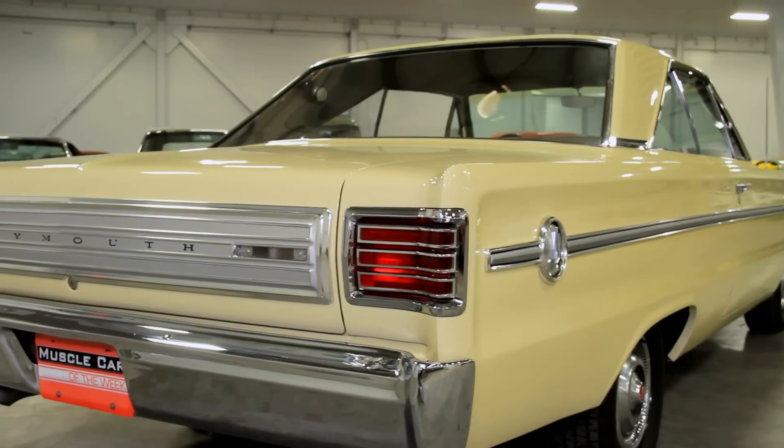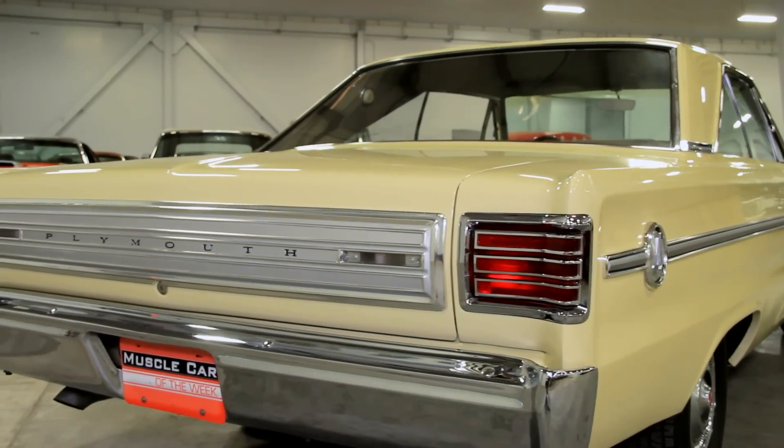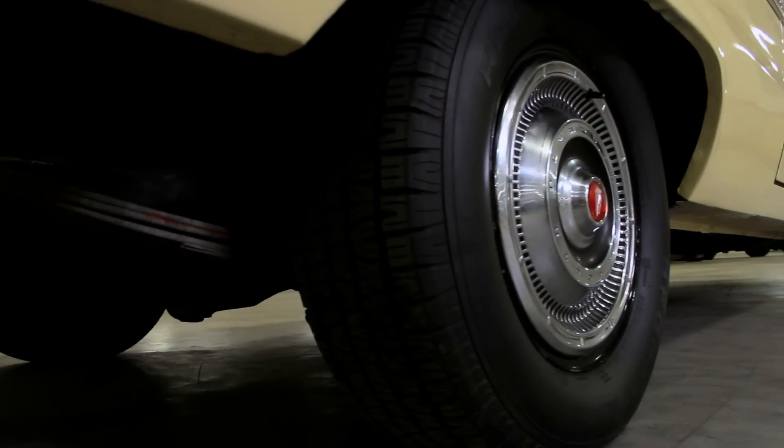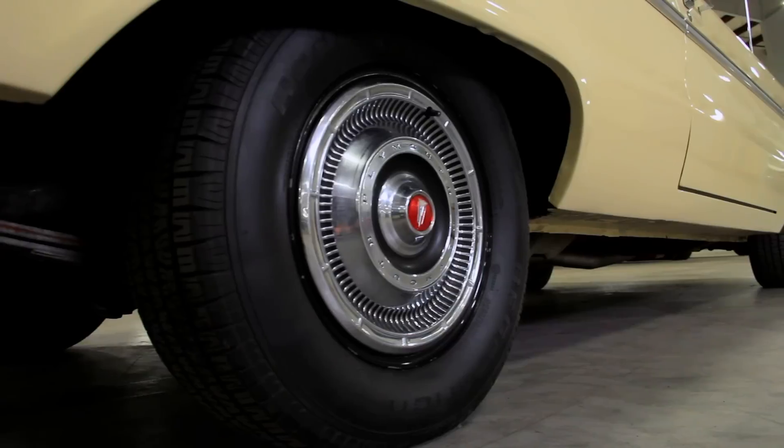The Belvedere 2 is a unibody construction car, which means it's got no removable frame like other muscle cars of the day. And this made the structure very rigid and lighter than a body-on-frame design.